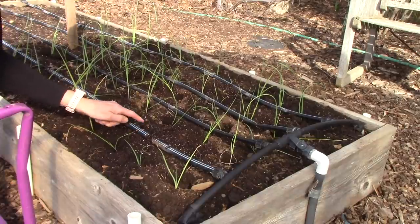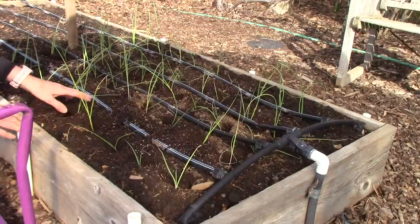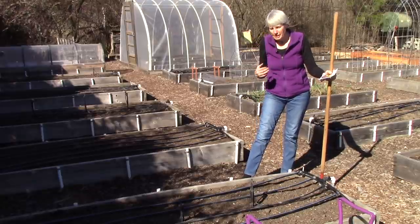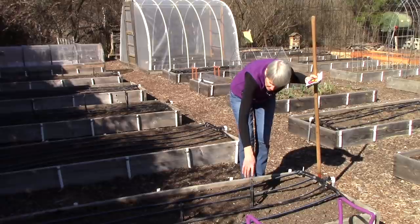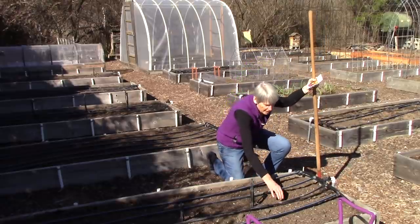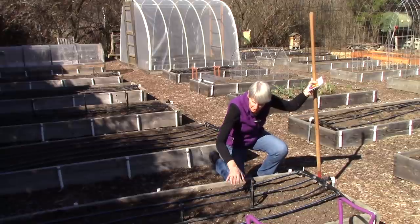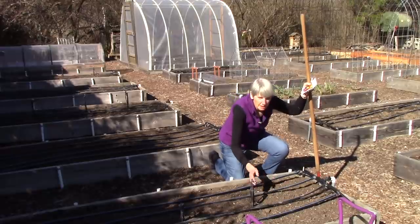This drip irrigation system, which uses drip tape, is going to gently weep water out and should be very safe without over-watering the plants or causing erosion. Next up is planting the beet and Swiss chard seeds. This bed is getting into the shade because it's late afternoon. Just like with the leek bed, I added bone meal and compost for good nutrients. There's also a temporary irrigation setup here that Bill created with little micro sprinklers to keep the soil moist while the seeds are germinating. Once the seedlings are up and doing well, we can plug this and move it to another bed.